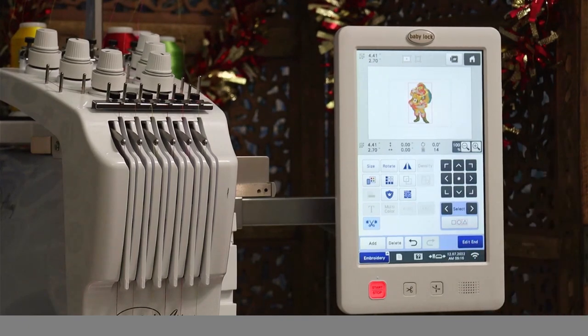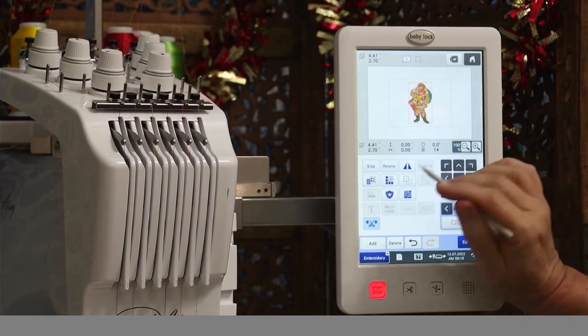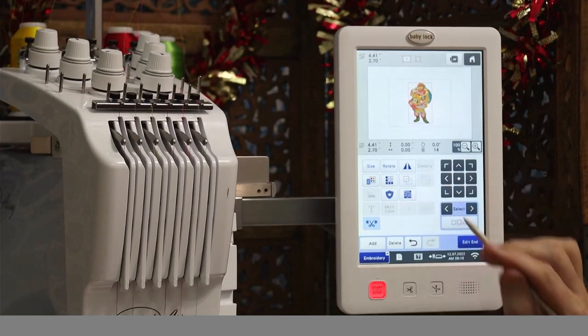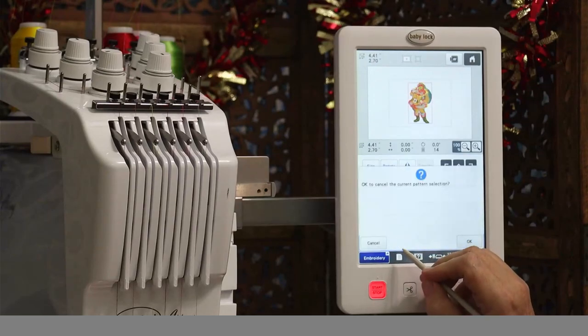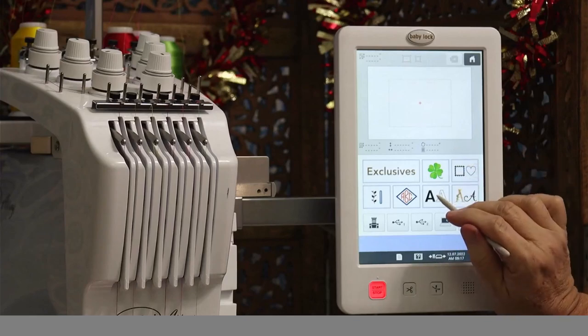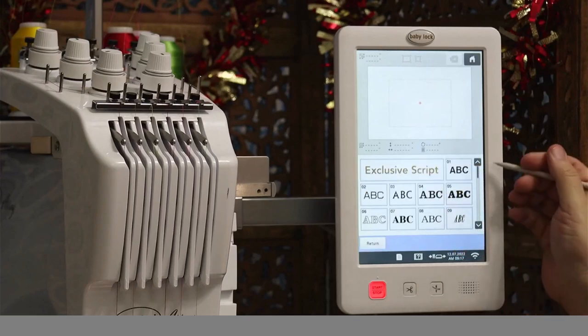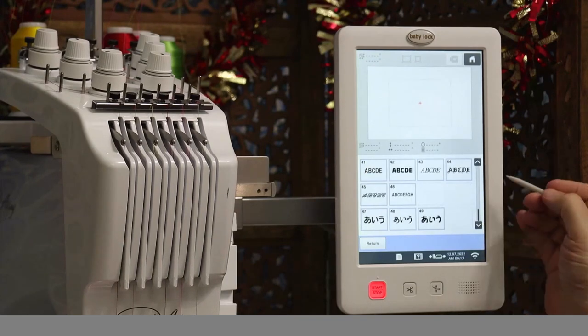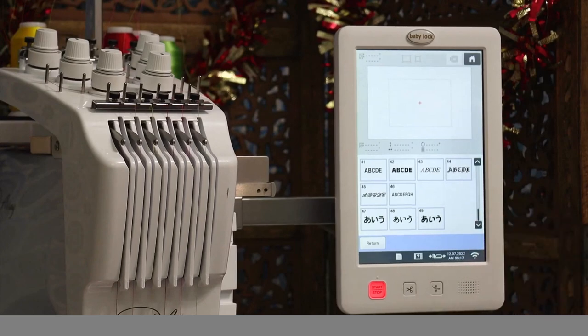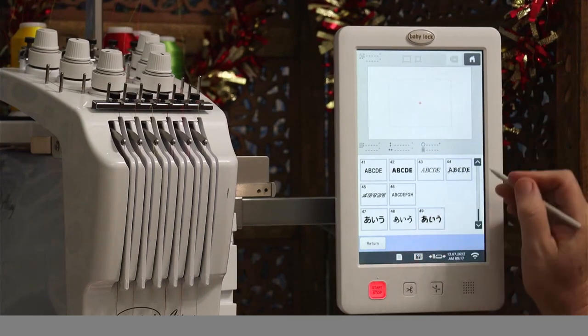Another cool feature I love on these machines is the border repeat. You can repeat any design. Let's pull up one of the alphabets — there are 49 different alphabets, monograms, and fonts built into this machine.